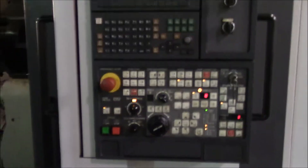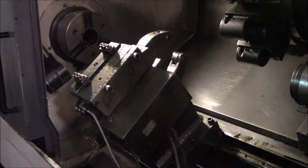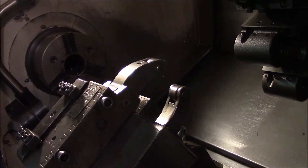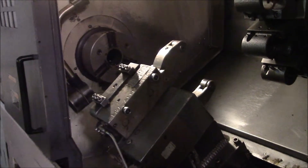Okay, I think that's everything. I forgot to open and close the steady rest on that video, sorry about that. There you go.